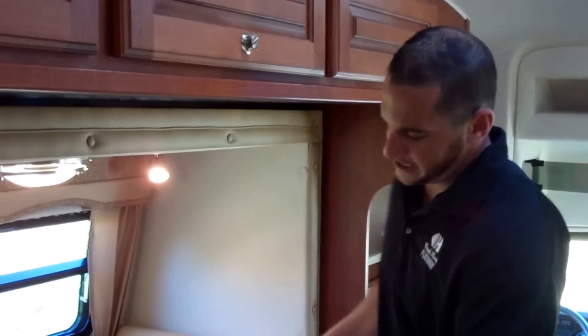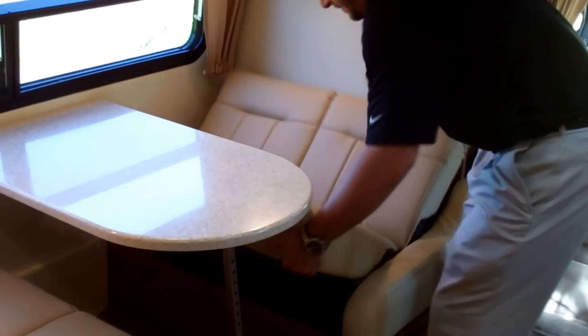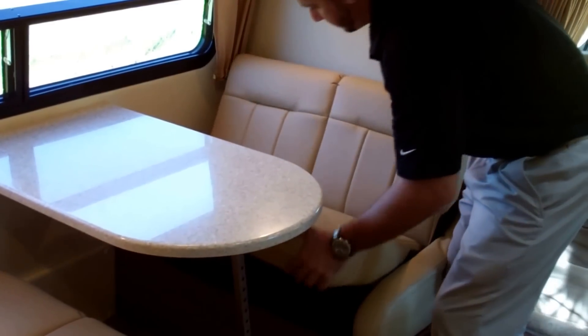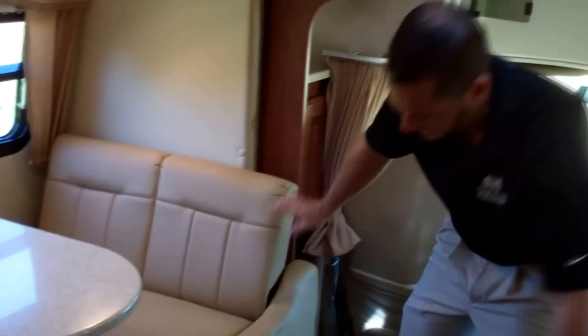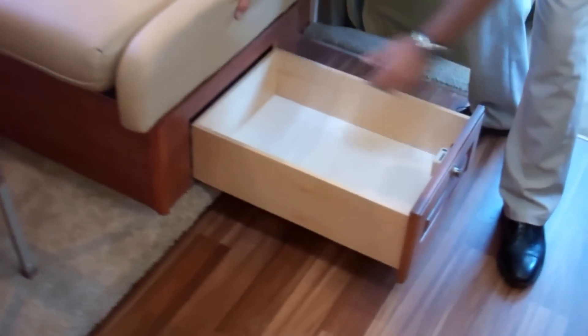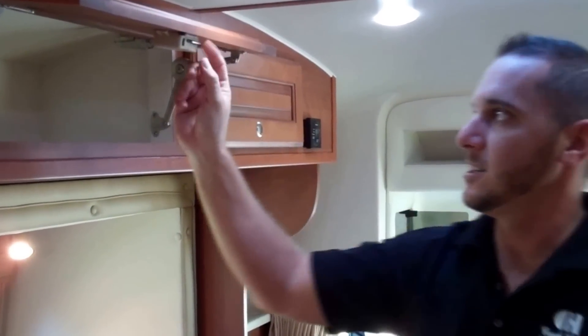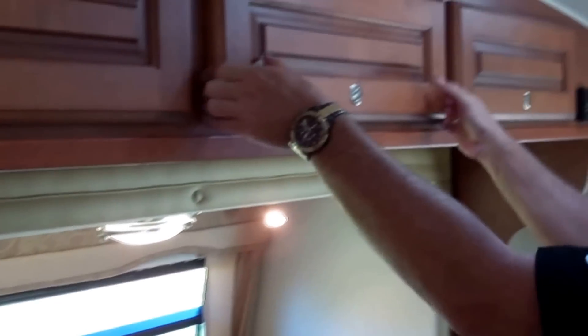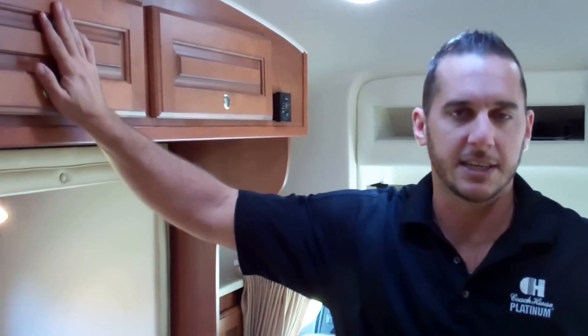Your dinette also converts into a bed — this leg bolts up, the table lifts right off and sets on the ground, and then the chairs hold together very easily to make a bed. Underneath your dinette we have storage with full-extension drawers so you can get to the back. They're on posi latches — a little tab comes out and goes into a groove in the cabinet. All of our drawers and cabinets have those so when you're going down the road nothing is coming out. It keeps everything nice and secure — no creaks, cracks, or rattling going down the road.